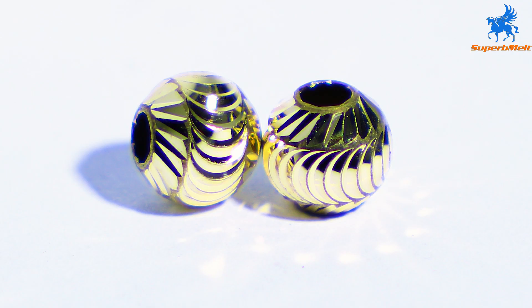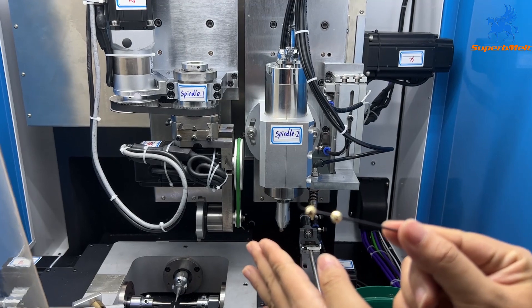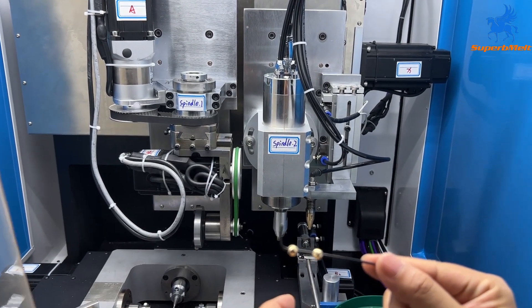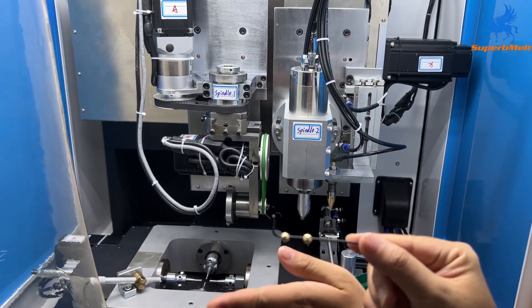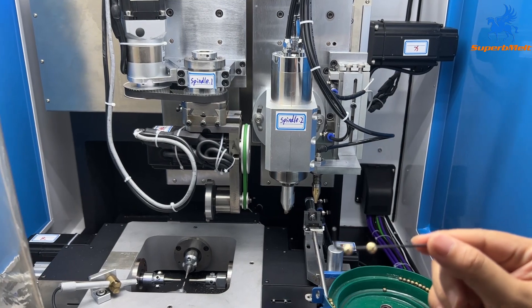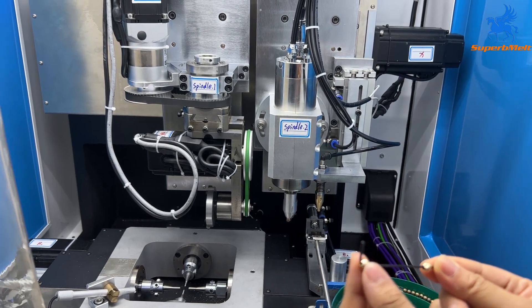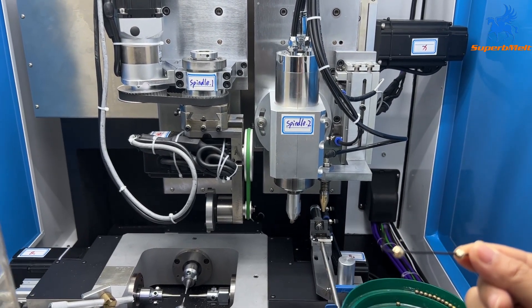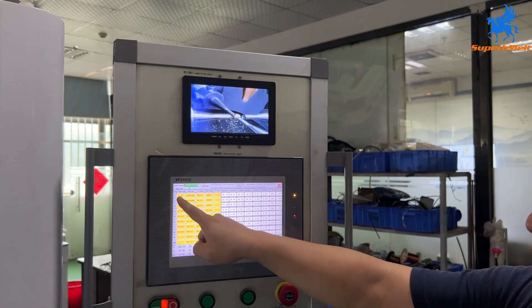Today we will introduce how to cut a ball with three passes — three designs. Step 1: spindle one cuts at plus 40 degrees and turns around. Step 2: the knife turns another 40 degrees and the ball moves around. Step 3: spindle two cuts from the side — not straight — cutting here. We will see how it moves from the screen.